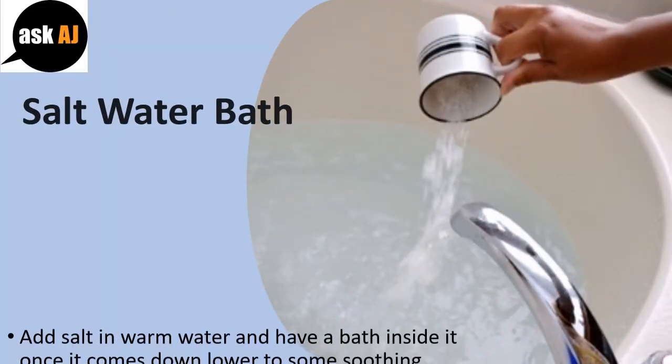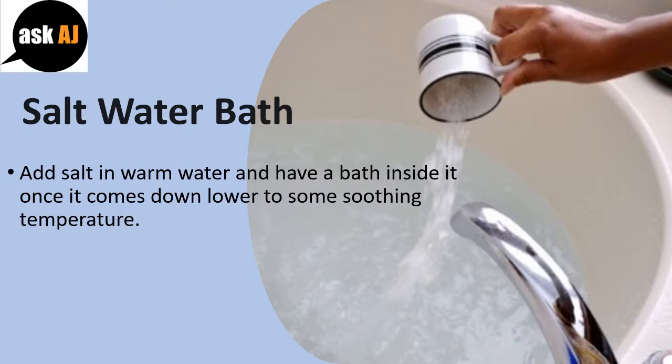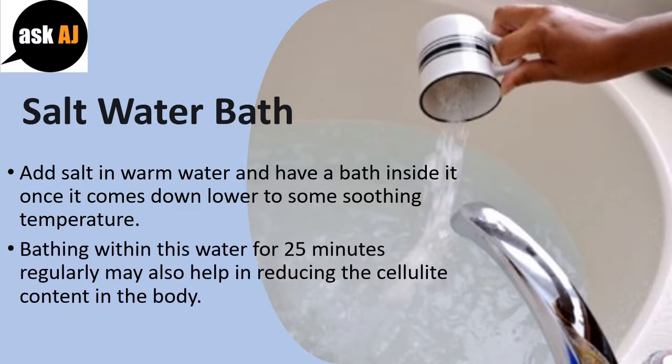Saltwater bath: Add salt in warm water and have a bath in it once it comes down to a soothing temperature. Bathing in this water for 25 minutes regularly may also help in reducing the cellulite content in the body.